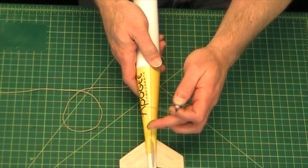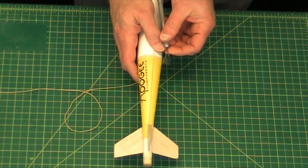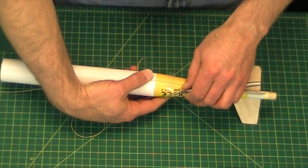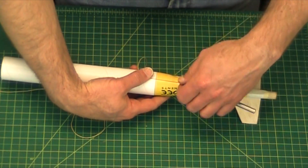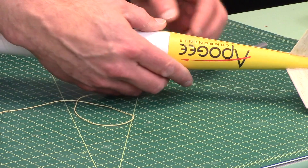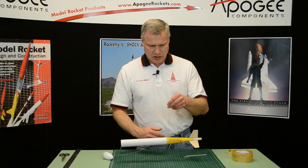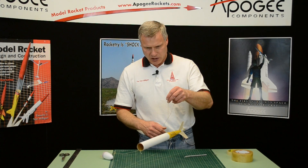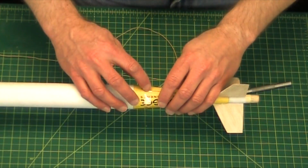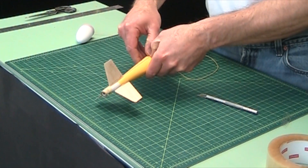I'm going to lay the shock cord straight along the fin because we want it nice and tight, and then lay it right there. I'm just going to temporarily test it — I'm not pressing down the tape yet. I want to make sure that it suspends horizontally, which looks pretty good right there. Once you get it in the right spot, go ahead and press it down hard so that it doesn't come off.